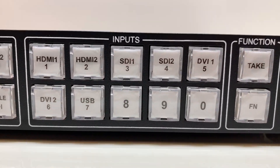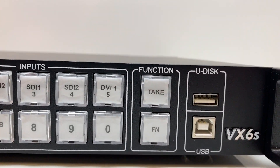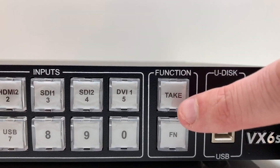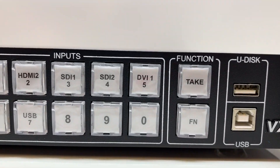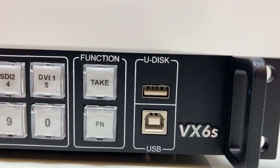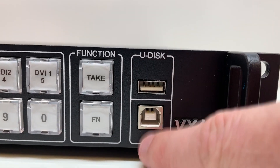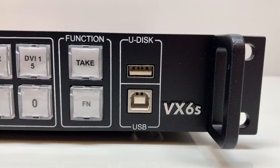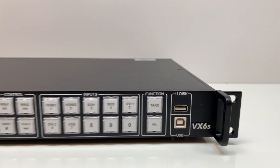Over here you have the input buttons — HDMI and others, which are on the back. You have the take button, which means when you switch a source it won't take effect until you hit the take button. Then the function button, which is a programmable button. Here we have a Udisk port where you can plug a USB drive in and read media from it. And here is another USB connection which you plug into your computer to program the processor using the Novastar software.